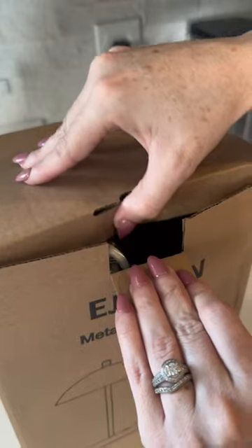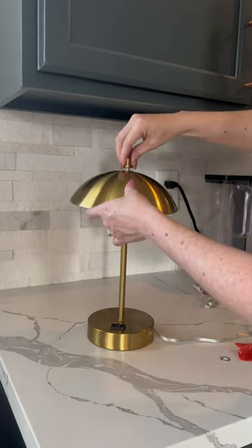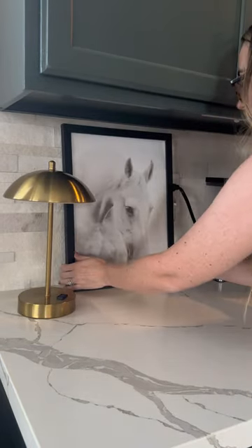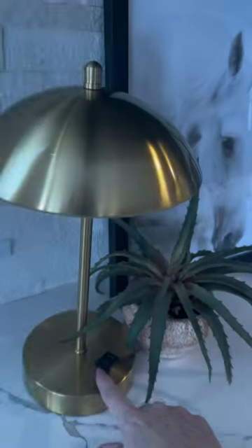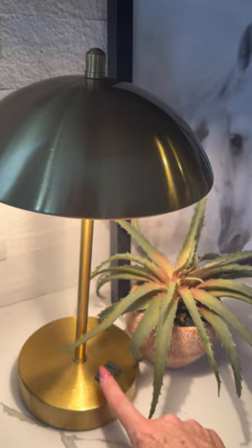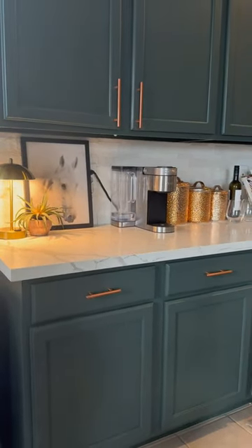I love table lamps and I wanted one by my coffee machine so I didn't have to turn the lights on in the morning. I hid the cord with this picture life hack right there. This particular light is touch with different brightnesses and it has an outlet if I want to charge something. I do love me some moody lighting even if it's just for my morning coffee.